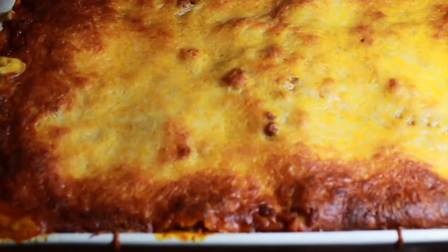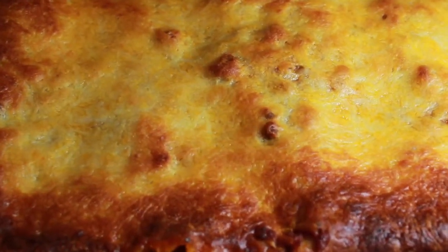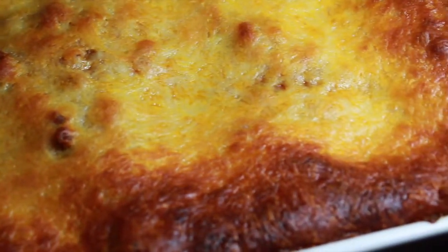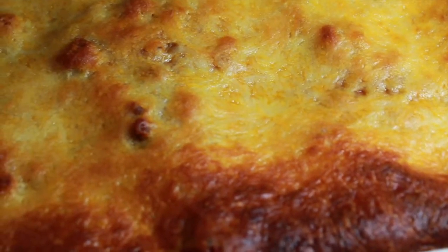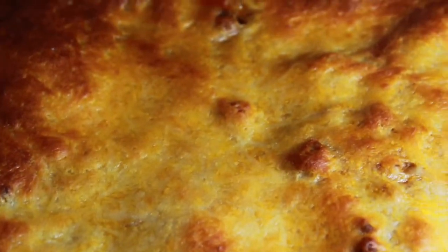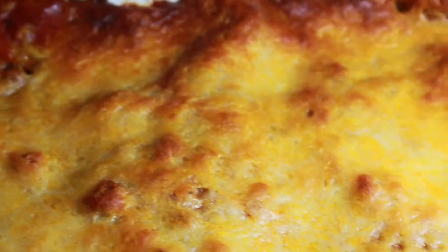And ta-da! Here is your lasagna — nice and delicious looking and everything in between. It smelled great when I made it, and I'm sure it'll smell good when you make it. Sometimes it becomes lasagna soup and that's okay — just eat it and enjoy it. I hope you liked this video. Please share it with other people who you think deserve to know how to make this, or you just want to share it because why not?